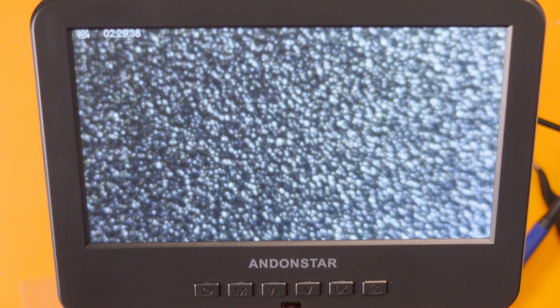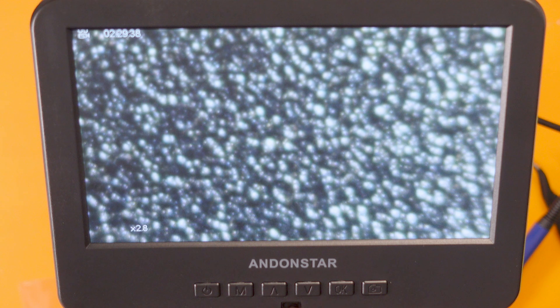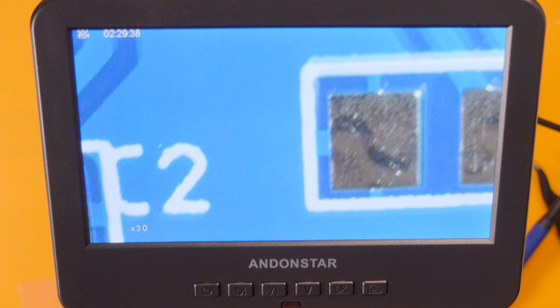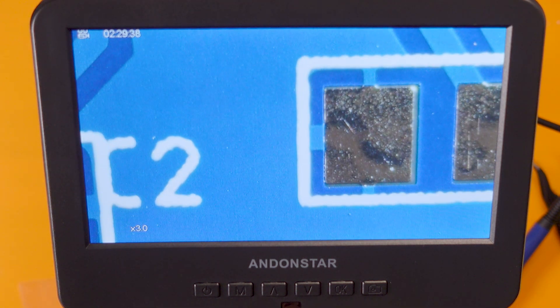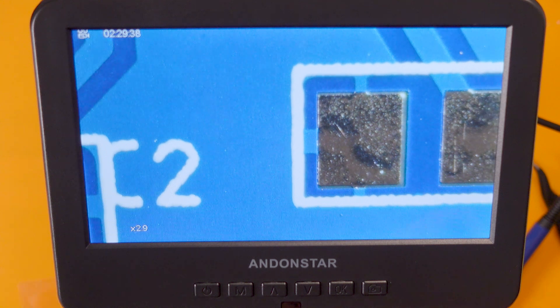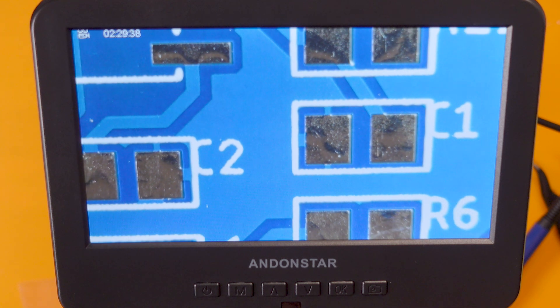It's also got a digital zoom. As we discovered, you can't change this while you're recording. Even digitally zoomed in it actually doesn't look all that bad. We've got three times digital zoom maximum. So that's pretty cool — you can leave the microscope high up giving you a slightly better overall view and then zoom in digitally as you go.